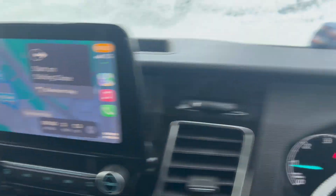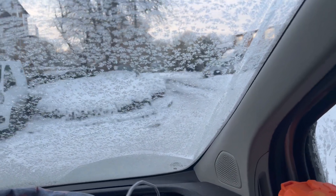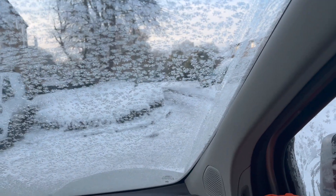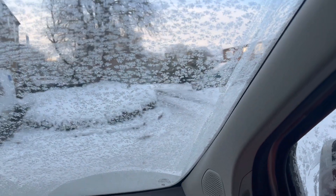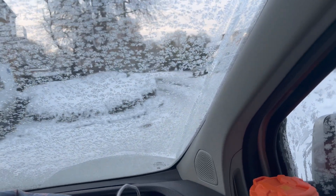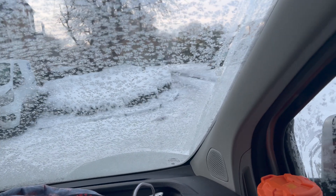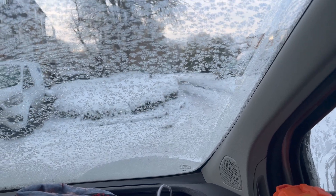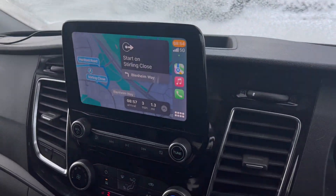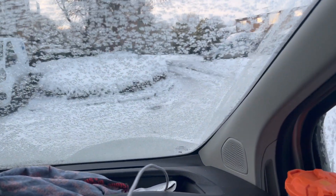Saturday morning — got a little call-out, not too far away. The tenant herself called me up last night complaining that the lights keep tripping off. What I suspect is — I kept thinking it'd be an RCD, but then obviously she wouldn't be able to reset it. So I reckon it's probably going to be a dodgy ballast, or maybe a driver or a transformer. We'll head off over there — it's only a mile away.